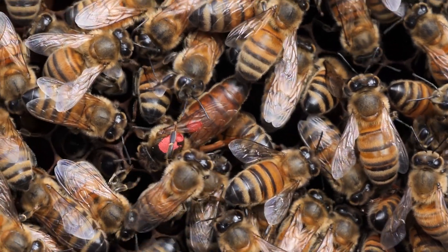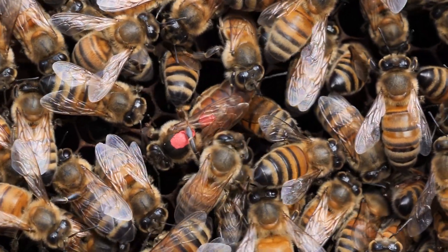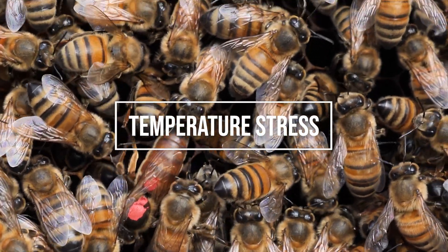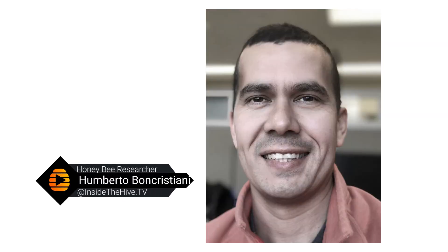In this video, we're going to talk about an invisible threat to the longevity of a honeybee queen: temperature stress. I'm Dr. Umberto Boncrustiani and this is InsideTheHive.tv, the show that takes you into the world of bees.